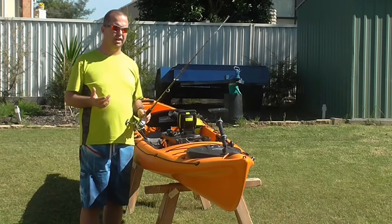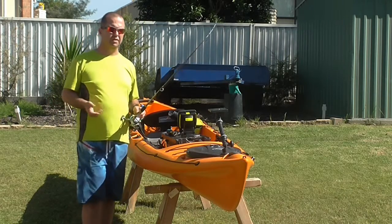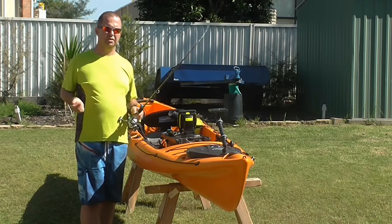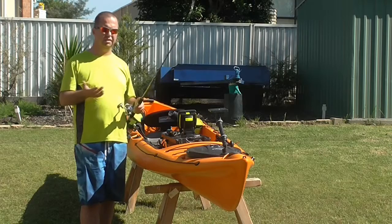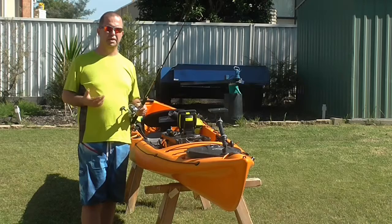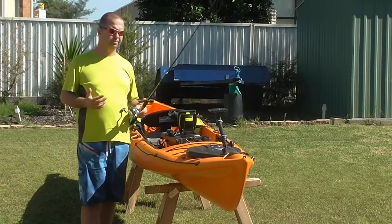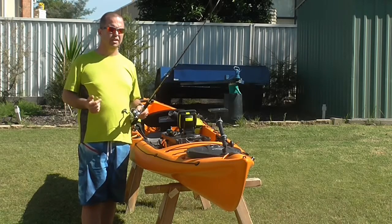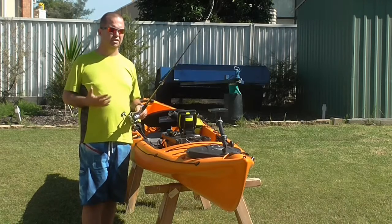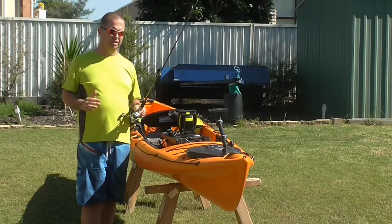I have a snap swivel at the end, and what that allows me to do is change my rigs according to how I'm going to fish — so I'm going to use a casting lure such as a slug or a spoon, or maybe I'm going to do a little bit of trolling. I find this sort of rig is very, very general purpose. It's not the best rig for a specific type of fishing, but it's a very good general purpose rig. It allows me to target bait species, I can troll lures, I can cast, I can use baits — I can do a lot of things with it. For my money and my economy, this is a really good way to go.